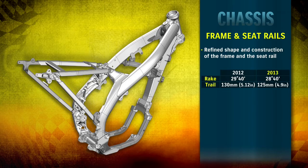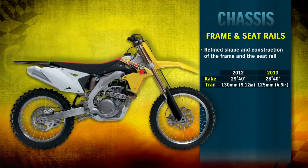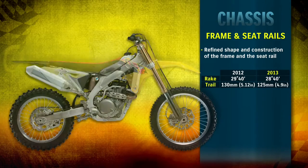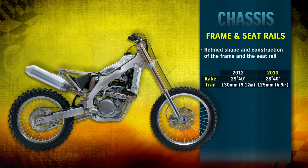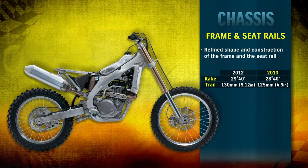The shape and construction of the frame and seat rail have been refined for optimized rigidity and balance. This contributes to a higher balance of stability and handling, resulting in an ideal combination of nimble handling for technical sections and straight-line stability for high-speed sections.